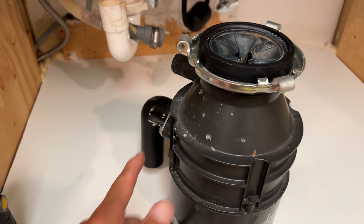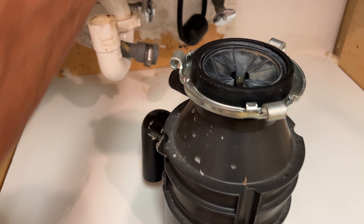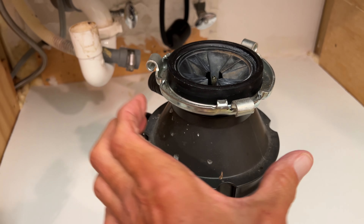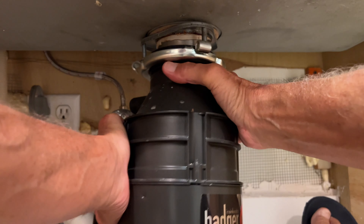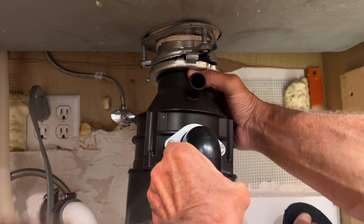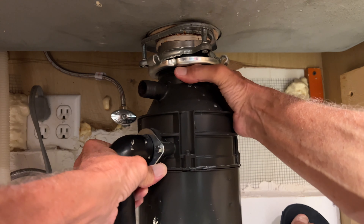I've got to kind of aim it like this and then get this little piece here, and then I might put my screwdriver in here and turn it this way and that should lock it down. All right, so this is going to come up here now — just got to figure out where it goes, get it on there.